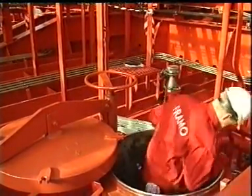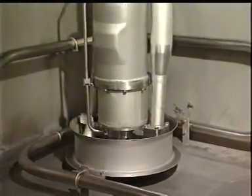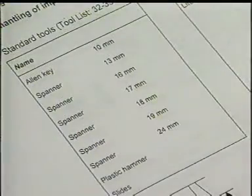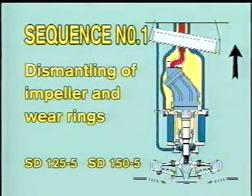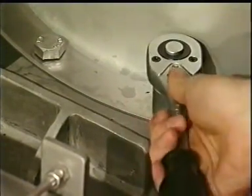Before you start the service job, study the cargo pump service manual carefully — description and drawings. We will now show you how to dismantle the new cargo pump SD 125 or SD 150, design number five. Sequence number one: dismantling of impeller and wear rings.